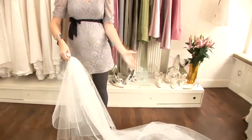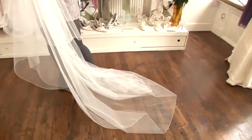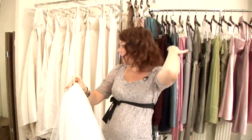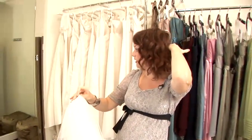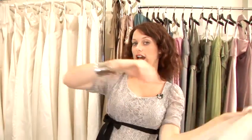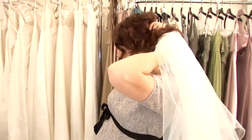The first consideration is where you're going to have it in your hair. If you're going to have it over your face then you need to sit the veil on top of your head, or you can have it at the back of your head like this, or if you're wearing your hair up in a French roll or a beehive you can have the veil right underneath your hair like that.